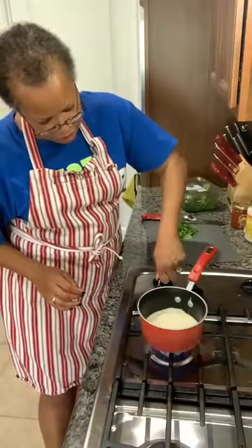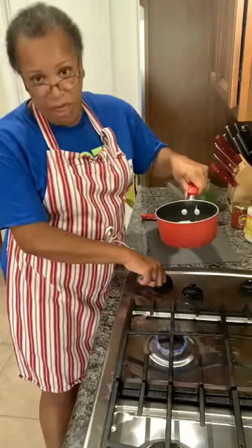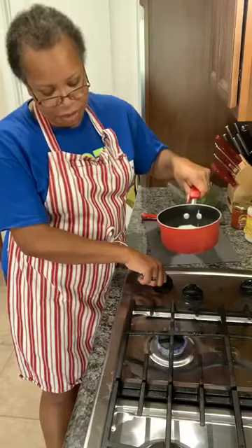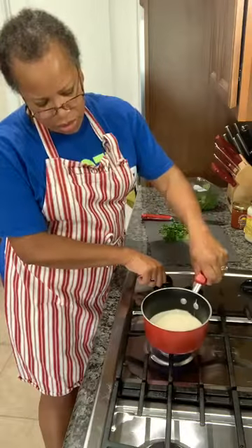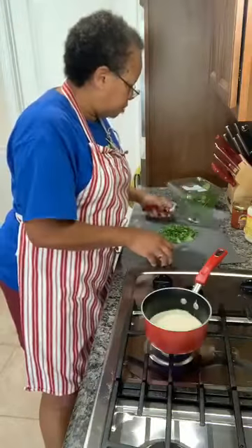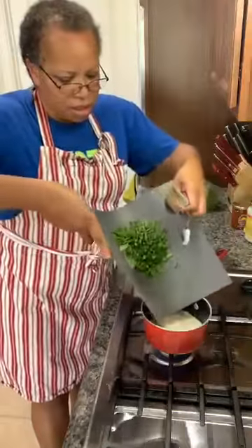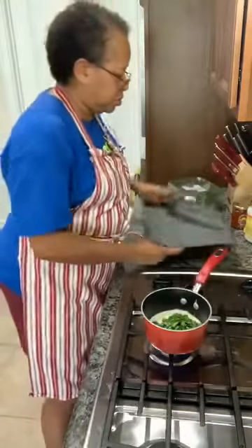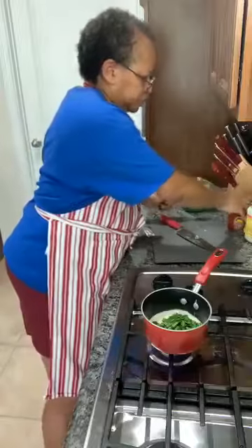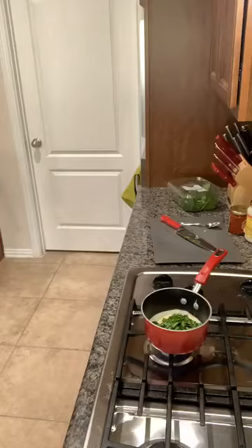I've got my alfredo sauce in here. I'm going to turn this down to a medium heat so it can bubble but not bubble over. Now I'm going to put my spinach inside of there. Let me grab another spoon because I don't want to get the alfredo sauce in there.